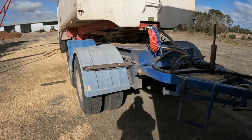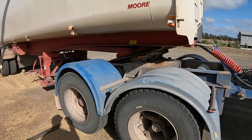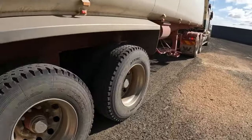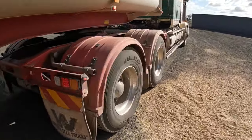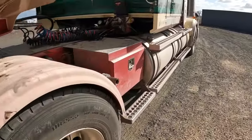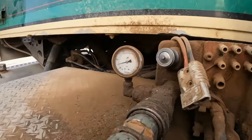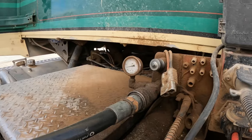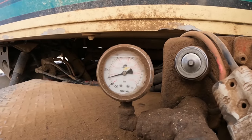The second way — I still use it quite often because not all dollies are air-bagged — is using a hydraulic hoist, reading the hydraulic pressure. I just lift the hoist up a little bit to get the pressure off the bin so it's not sitting on top of the chassis. The more weight I've got, the higher the pressure I'll get. For every trailer and every dolly I know roughly where to put the pressure gauge, and that's pretty accurate.